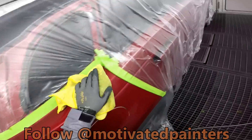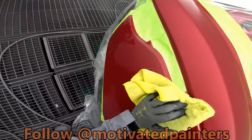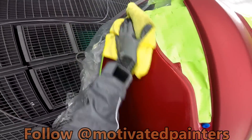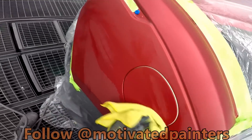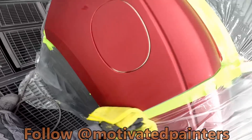Sometimes it depends on the vehicle. But for this Range Rover, we needed to blend the quarters. Plus, we're getting paid for it. So whenever you get paid for a blend, do it — it's always worth it.